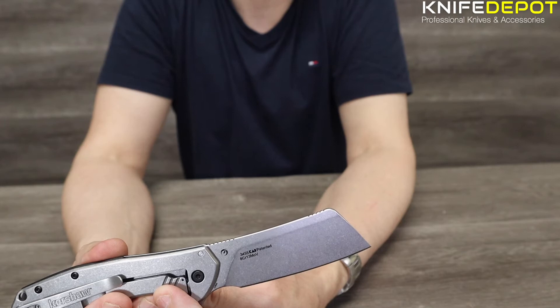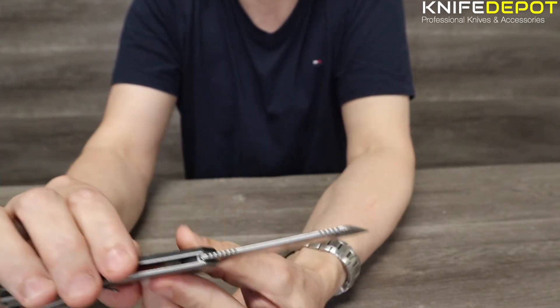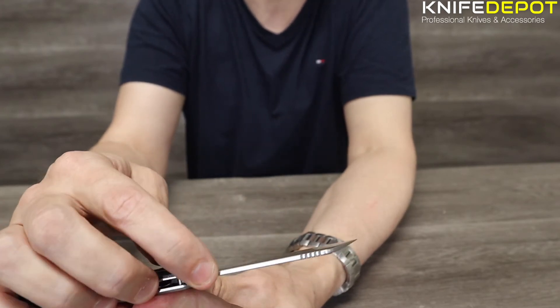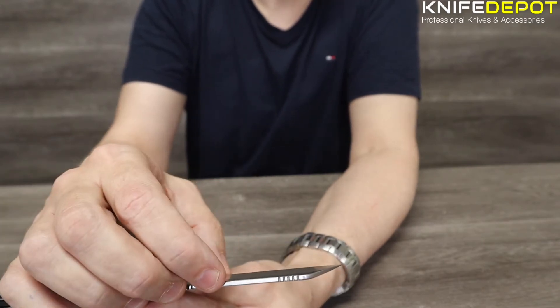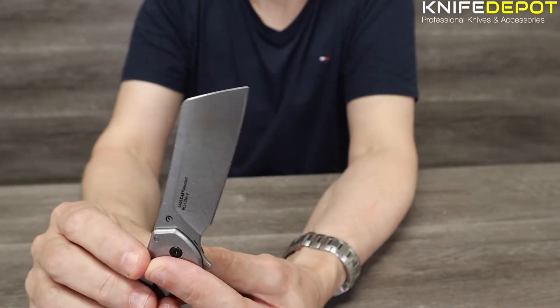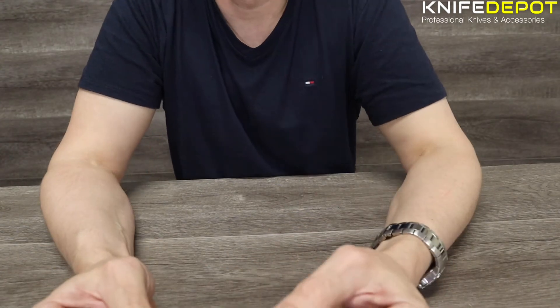The thickness of the blade is quite thick for a small folding cleaver knife — you've got nearly 3mm plate here, this is 2.8mm. The edge is just a plain edge on it, as you can see.